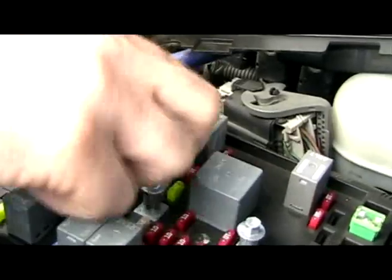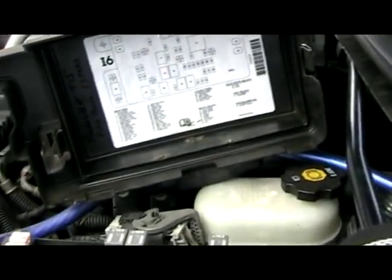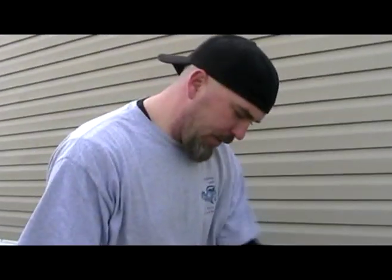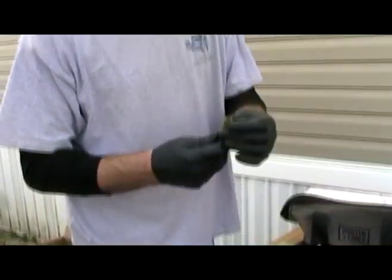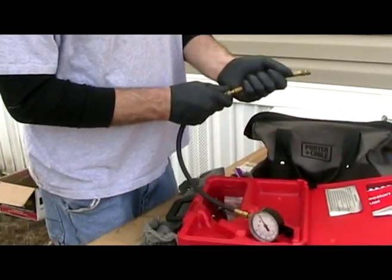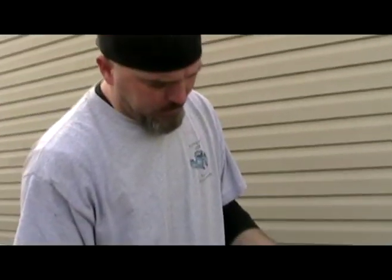What I do is start the truck up, and that relieves the pressure of the fuel system. We have a fuel pressure tester — this thing screws on the test port. This is typically the most common one. On my 2003, the test port is right at the fuel filter.